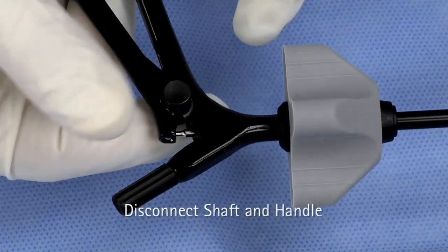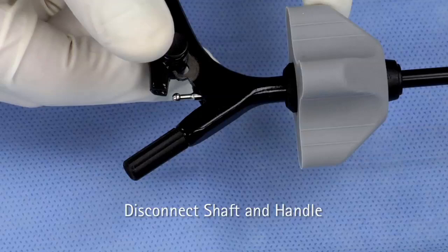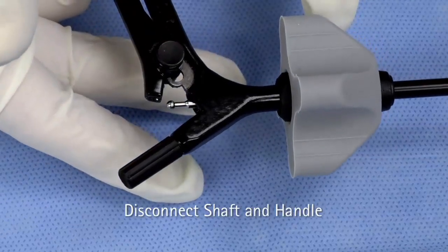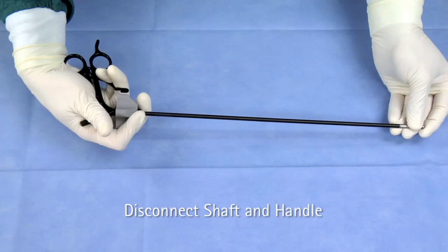Depress the black handle buttons on both sides of the handle and continue to depress. Pull the rear ring down to release the ball of the jaw insert. Release the buttons. Pull back the rotation knob and pull out the shaft with the other hand.